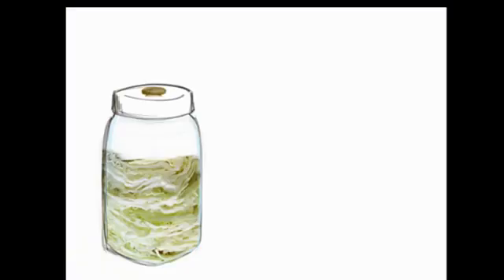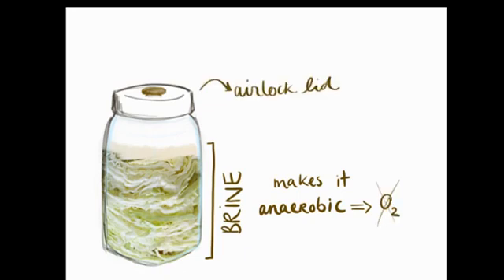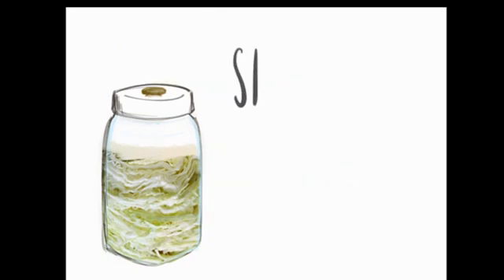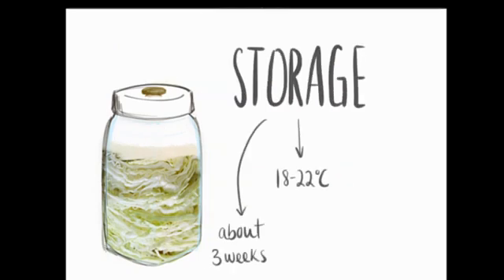We then fill the jar. The cabbage must be completely submerged in brine to ensure an anaerobic environment. Finally, the jar is sealed properly using an airlock lid. This lid allows gases to escape the jar while preventing oxygen and other microbial or fungal contaminants from entering. The jar is stored at 18 to 22 degrees Celsius and left alone for about 20 days in darkness.